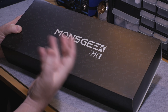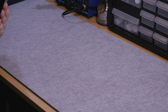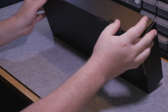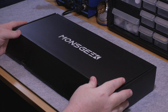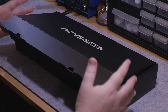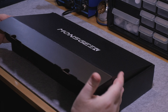Does it live up to the enthusiast marketing? So this is your M1 — very simple packaging. Even though MonsGeek sent this over for me to review, trust that I will give this my honest opinion. This has a lot to live up to because not only have we looked at a lot of budget boards, but we've also looked at some pretty decent enthusiast level products here on the channel. I have not opened this yet — this is my first time opening it. I wanted to save the hype for myself.